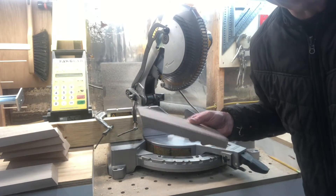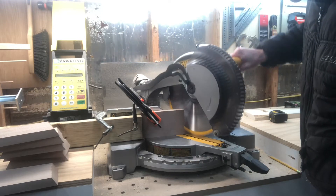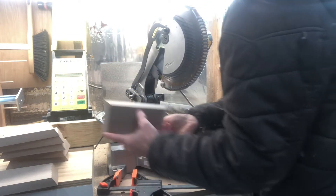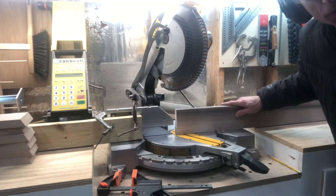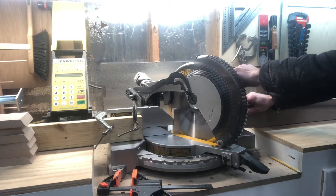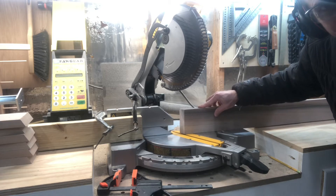This is my last cut and I'm going to clamp this one. Here's my first cut. See right there — there's a little gap. That means it's not quite flat on the table. I just noticed that.